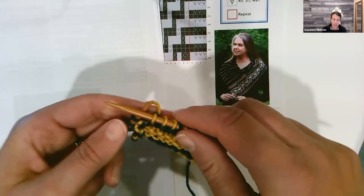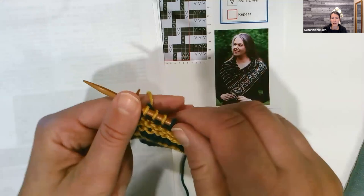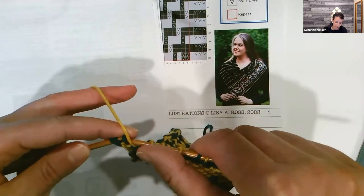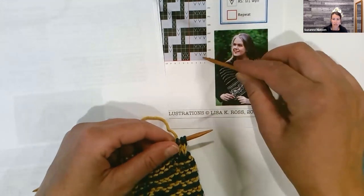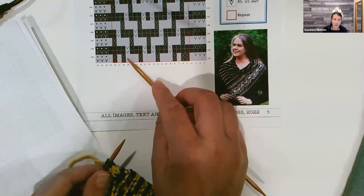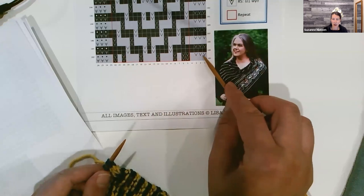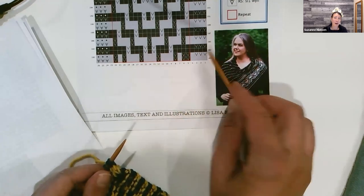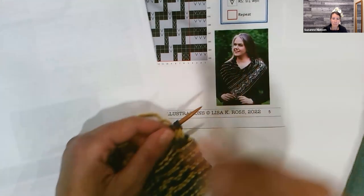Then I have a stitch that's just regularly knit, and then another slip stitch. I'll slip that one and then knit three regular stitches. I'm not really thinking about how much yarn to leave — I'm just knitting. If you're a super tight knitter, you might want to make sure you're not pulling too tightly when you're slipping your stitches. In general, spread your stitches out a little bit as you're working. Then when we get to our edge stitch, I'll bring my yarn to the front and slip those three and turn.